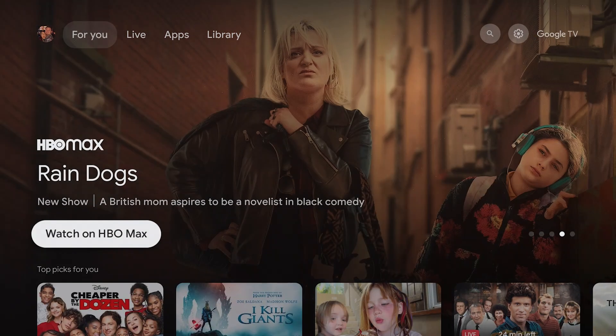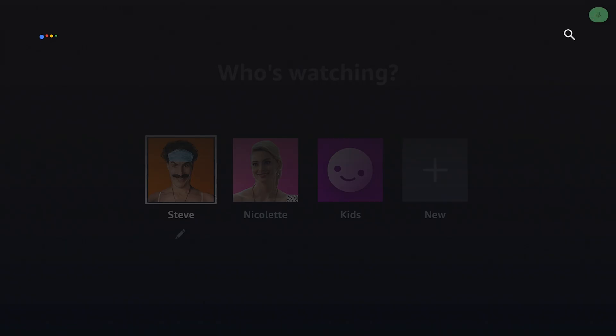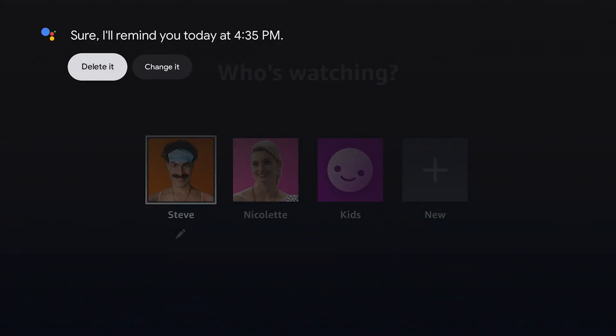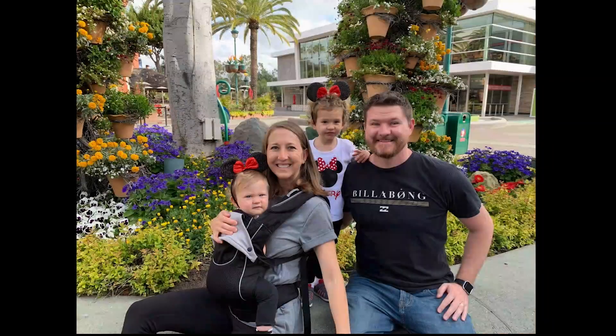Let's start with an easy one — use your voice. With Google Assistant built in, you can use your voice to search for content, control playback, and even ask the Google Assistant to perform tasks like checking the weather or setting a reminder. Other voice commands you can use are: turn off the TV, rewind 10 seconds, show my photos of Disneyland, or turn off the TV after five minutes.